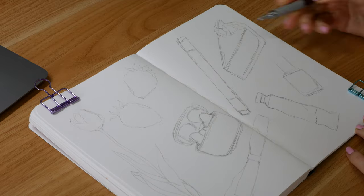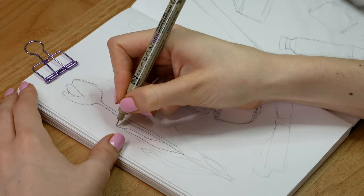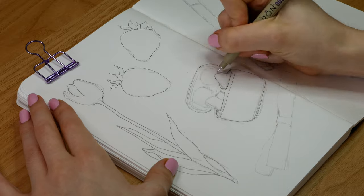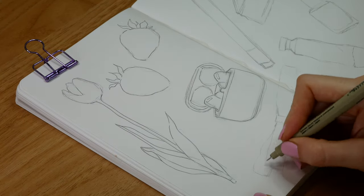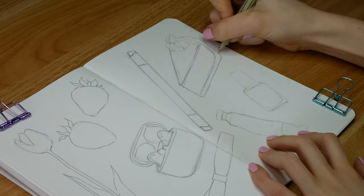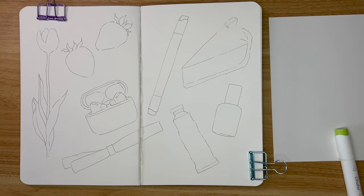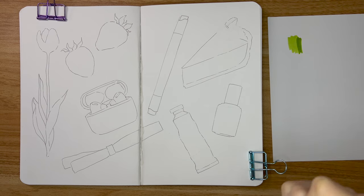My approach with marker illustrations is starting with a very simple pencil sketch from my reference photos — most of these I took myself because they were things I either had or were symbolizing something I was enjoying throughout spring. Then I go over them in a fine line ink pen; I use the Sakura Pigma Micron pen and I like a thinner line, so I think this was a 0.05. I drew a range of things with different textures, which were really fun to try to achieve with the markers. I started with a tulip — this particular one I photographed on one of the first really sunny spring days, the perfect illustration to symbolize the start of spring.